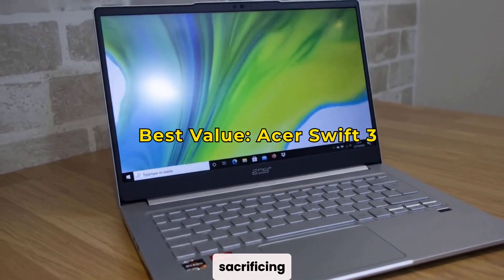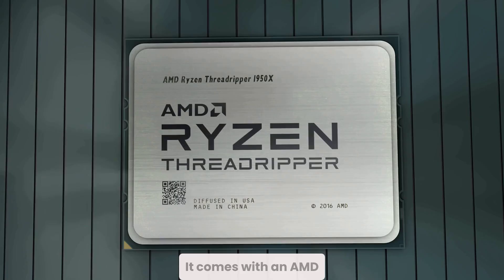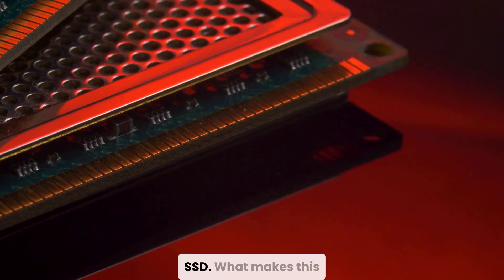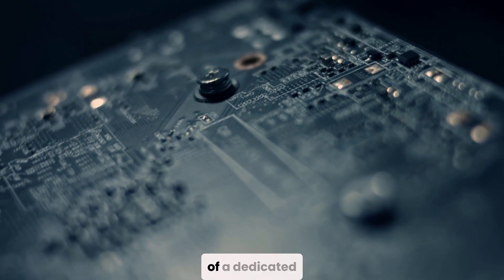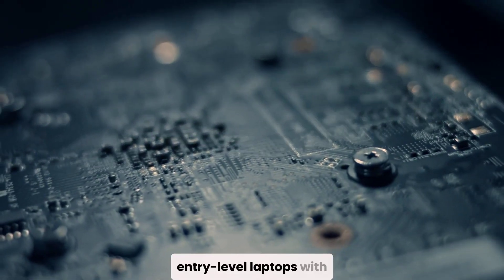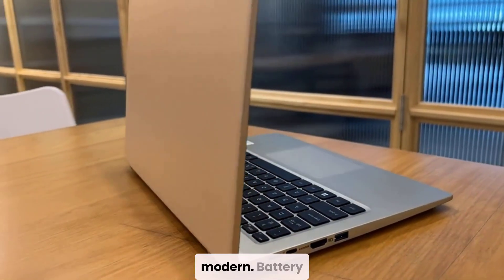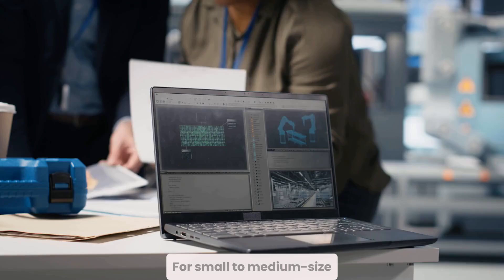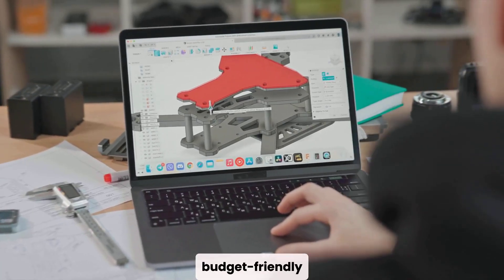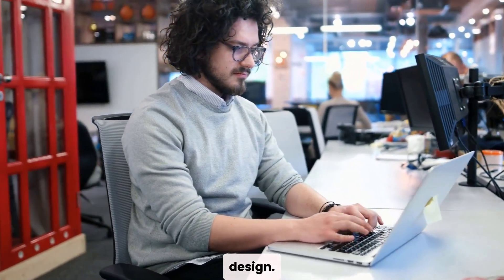If you're after value without sacrificing capability, the ASUS Swift 3 SF315 is a great choice, especially for students or beginners. It comes with an AMD Ryzen 7 processor, 8 GB of RAM, and a 256 GB SSD. What makes this one stand out at its price point is the inclusion of a dedicated AMD Radeon RX 540 GPU, which gives it the edge over many entry-level laptops with integrated graphics. The 15.6-inch Full HD display is solid, the design is lightweight and modern, and battery life lasts up to 9 hours. For small to medium-sized Fusion 360 projects, this laptop delivers dependable performance at a budget-friendly price, ideal for classwork, internships, or those just getting started in CAD design.